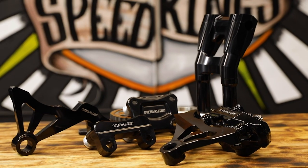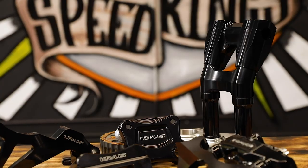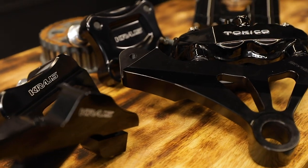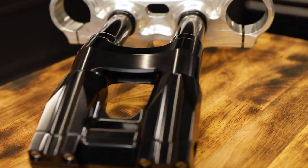Hey, what's up guys? It's Steve from Speed Kings. We're here today to talk about all these amazing products from Kraus. Kraus kind of hit the ground running with a lot of his stuff. The designs are really awesome. They're all made in USA. These guys are always thinking about new products to bring to the market. Everything's just really functional and cool looking.